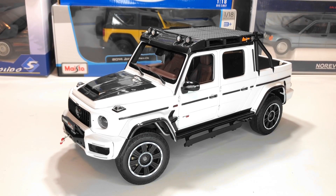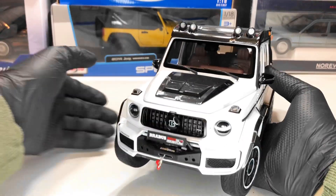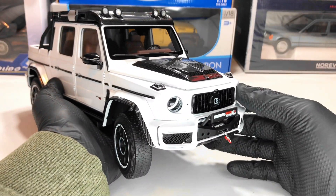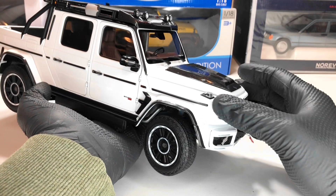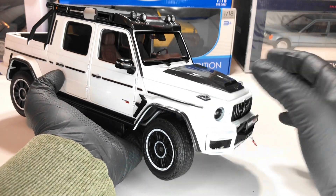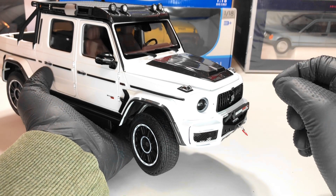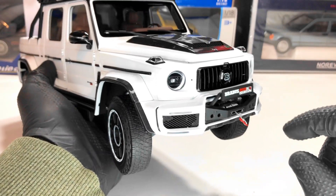Hello everyone. In today's video we're going to take a closer look at this Brabus 800 XLP Adventure model. This model is based on the G63 AMG and it's produced by Almost Real. It's a metallic model and features opening bonnet, doors, and trunk. It also has some other interesting features that I will show you along the way.